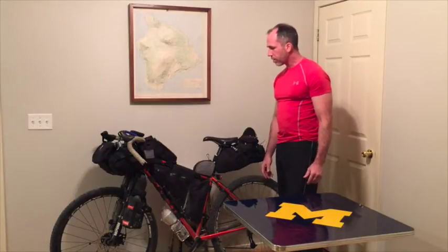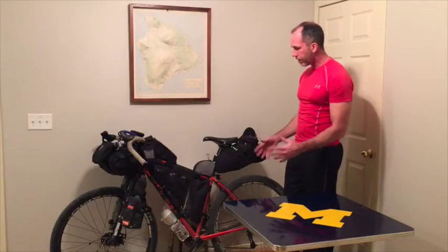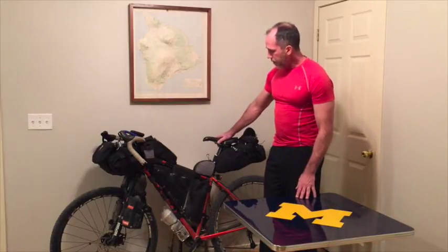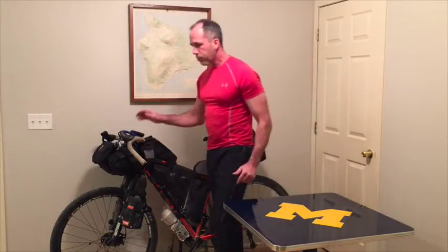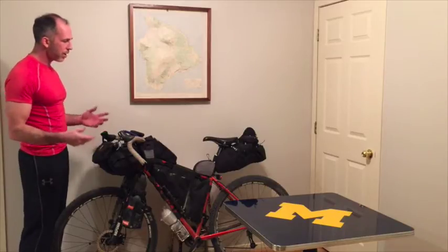One of the first questions I want to answer is the weight. I get a lot of questions regarding how heavy everything is. Depending on how much food and water I carry, I'm looking at probably 75 pounds — that's the bike and everything. As I go through the bike and pull everything out, I'm not going to be getting into the name brands of things. If you want to know what type of gear I'm carrying, brand name stuff is available on my blog under the gear section.